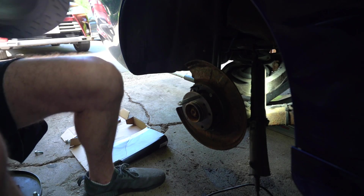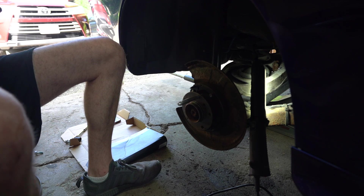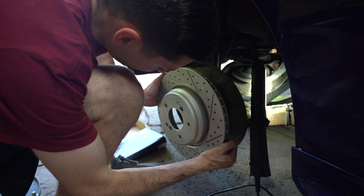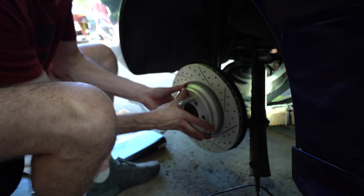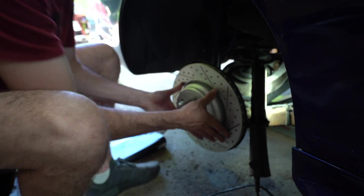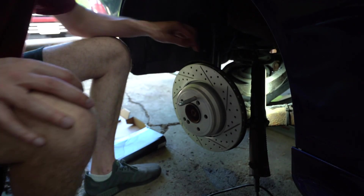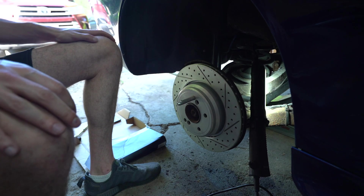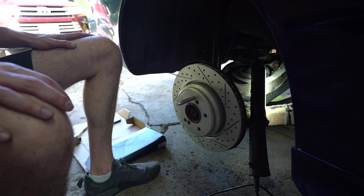As it sits now with the E46 M3 rotor, the little screw that's supposed to hold in the rotor will no longer work, which kind of sucks. Also the larger rotor hits the dust shroud everywhere, so we have to bend the shroud to be able to fit correctly. I'm also going to loosen the e-brake a little because it's a little too tight.